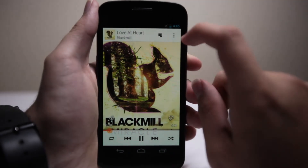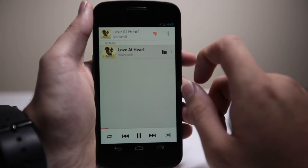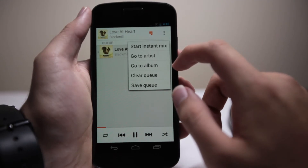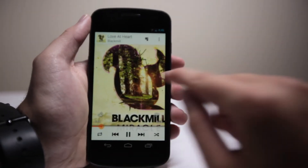You have your thumb icon up here — that's an instant mix thing, so you can press that and it'll start an instant mix. You can go to the artist and do all the same things you were able to do before.